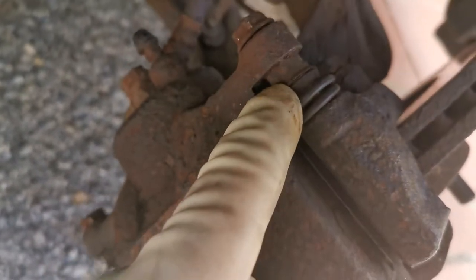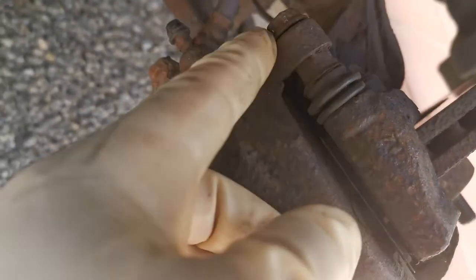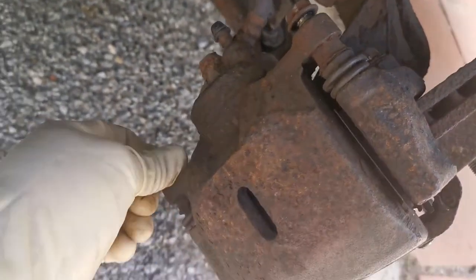Mine are okay, but you may find the bolt has started turning. If that happens, get a 14mm spanner on that, hold it, then undo your bolt and unscrew them. Then we get access to the two 17mm bolts to remove the caliper.